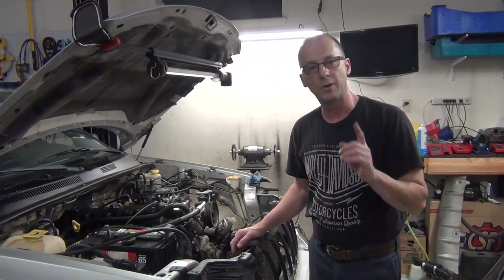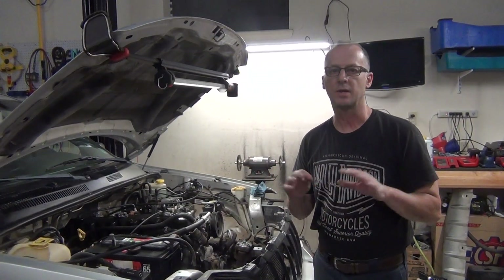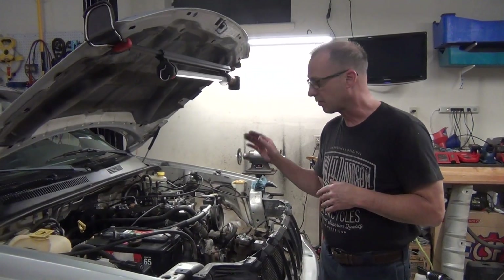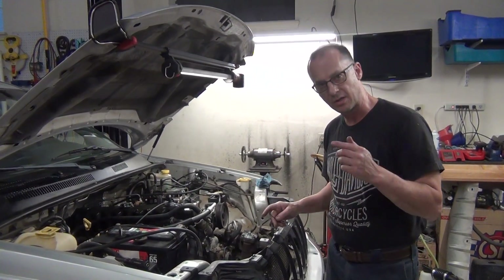Hey guys, I want to show you something real quick today that can stump a lot of people. I went on the internet and there's all kinds of stories about how to time the '93 through '04 Chrysler Jeep straight 6 — this is the 4.0 liter. Let me show you how it works.